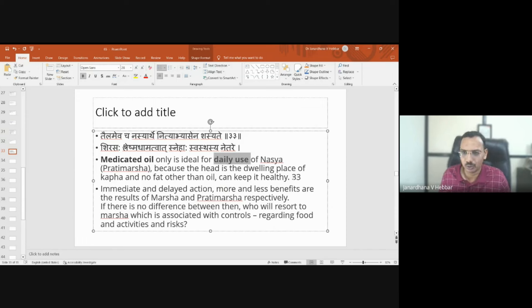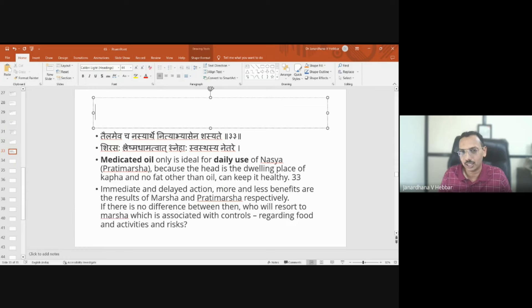The head is a dwelling place for kapha dosha, and no fat other than oil can keep it healthy. Another hint given is that tilataila (sesame oil) is hot in nature by default, which helps in keeping the kapha threat away, whereas with ghrita there is a small threat of kapha dosha increase.